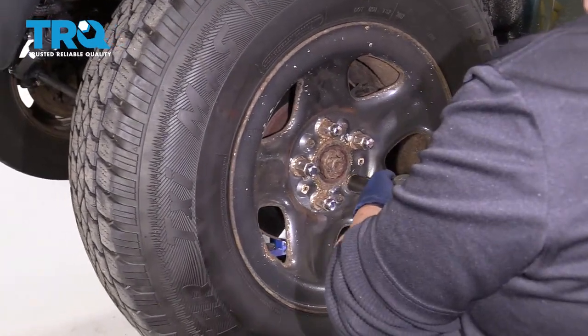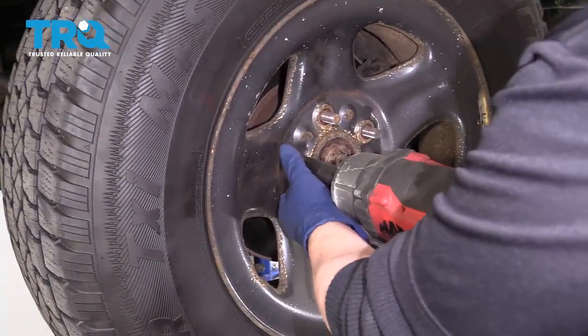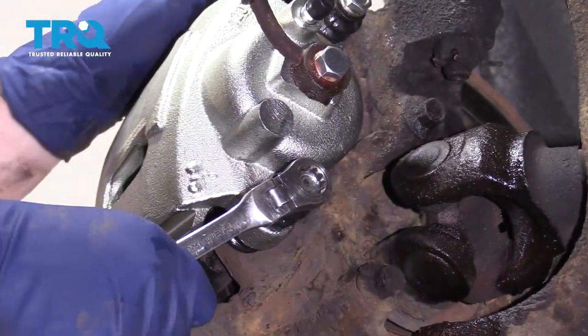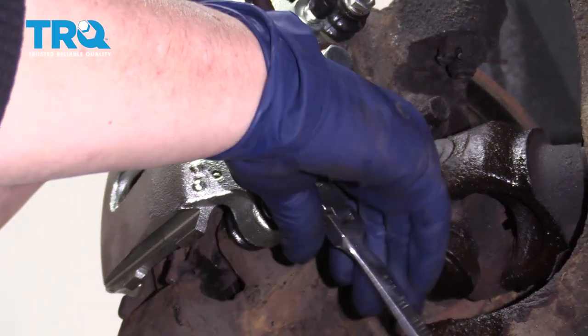Remove your front wheel. Dismount your caliper using a 12-millimeter socket or wrench, and remove the mounting sliding bolts.